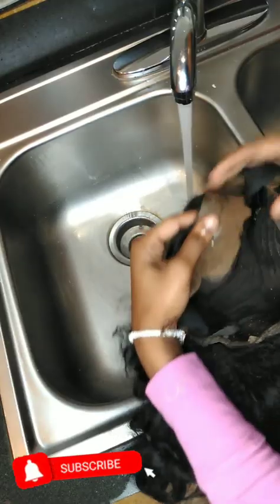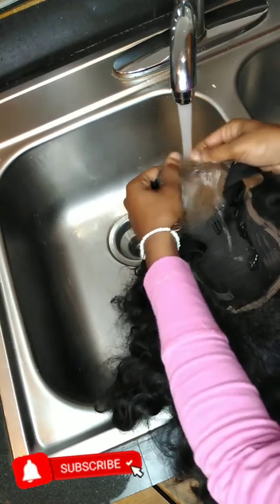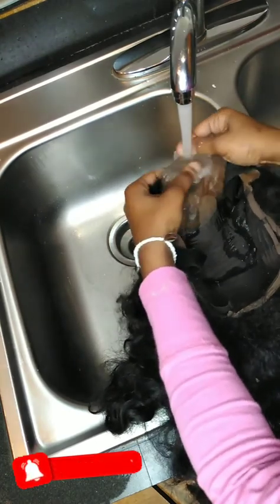Welcome back to my channel! Today I'm going to be showing y'all how to revamp a lace — how to bring it back after it's been through some things. So that's what we're going to be doing today: bringing back this lace because it's been through some things. Make sure you stay tuned.